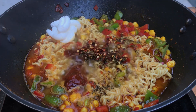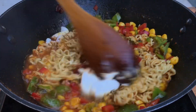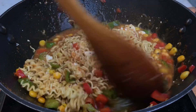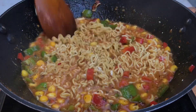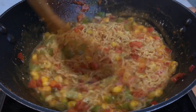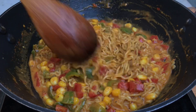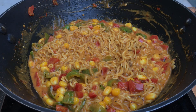Now we will cook the maggie with all these ingredients. As you can see, the maggie is just 50% done, and the remaining 50% will cook together with all these things. Just mix everything really nicely, and again, don't cover with a lid — cook it uncovered. Here you can see the water has been fully absorbed by the maggie, and your maggie is completely done. It is that easy to make!